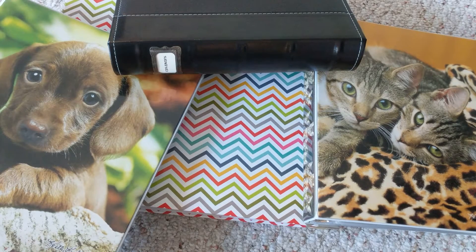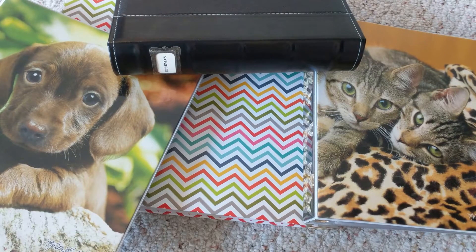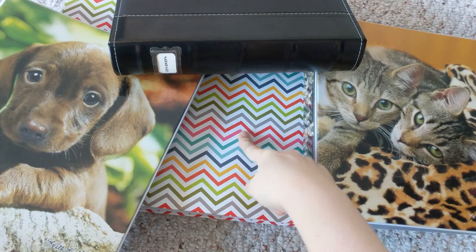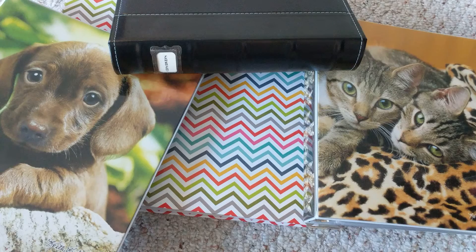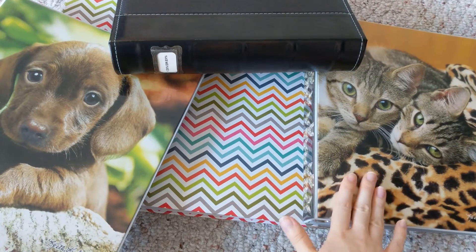Hi guys, I'm filming my photocard collection video today. I have quite a lot of binders now — I had two last time. The last full photocard collection video was in November, then I filmed my Monsta X one again in May, and now I'm doing a full one again. I have four binders: CD plates, large Monsta X cards, smaller Monsta X cards, and everyone who is not Monsta X.